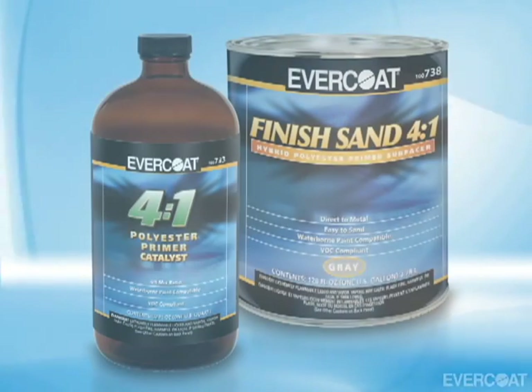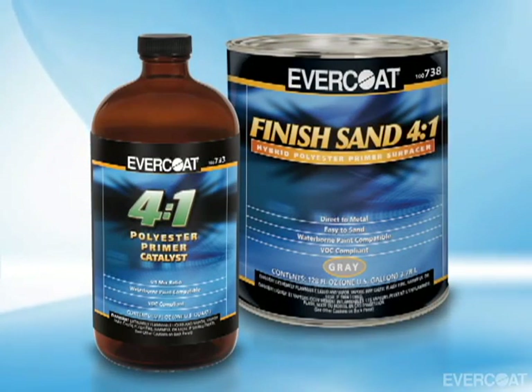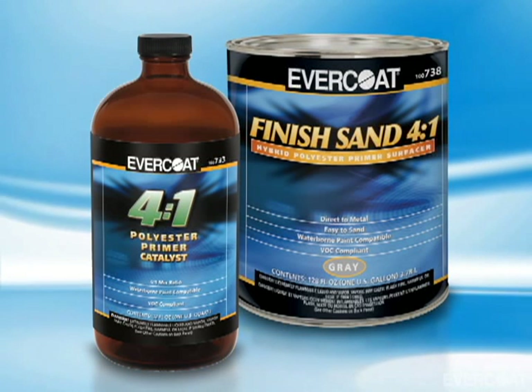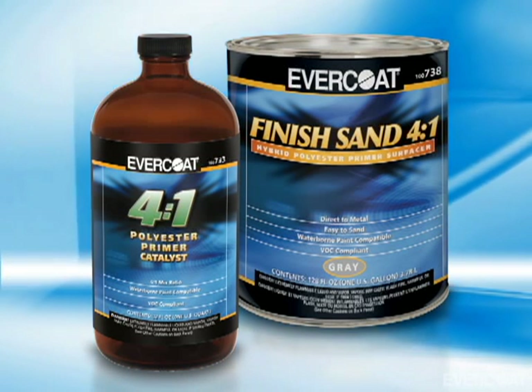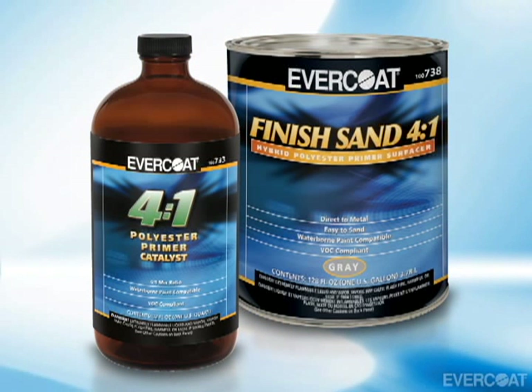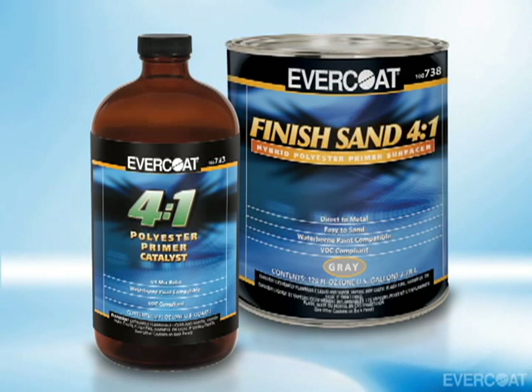Evercoat's Finish Sand 4 to 1 Polyester Primer is a two-component primer surfacer that has good filling capabilities and uses a patented 4 to 1 mix ratio technology. It is ideal as a low VOC substitute for urethane primers and for holding down troublesome repairs on fiberglass, SMC, and other substrates.